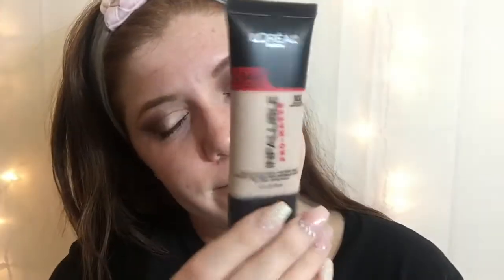Moving on to the face, we will be taking my primer, One Heck of a Blot. I love this primer — it keeps me matte pretty much throughout the day and it holds my foundation in place. Then we will be going in with the L'Oreal Infallible Foundation, which I have been using for quite a while now.